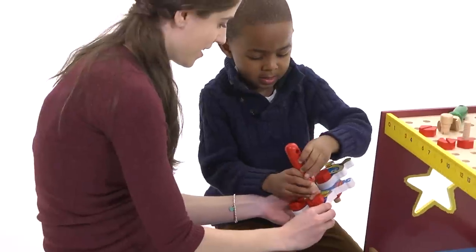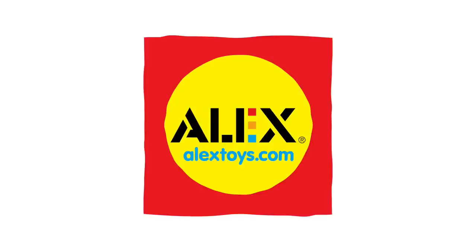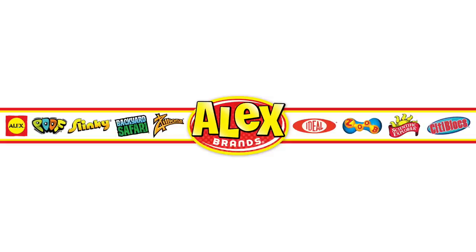A sturdy bench that will last for years to come. Recommended for ages 3 and up. Alex Toys is a part of the Alex Brands family.